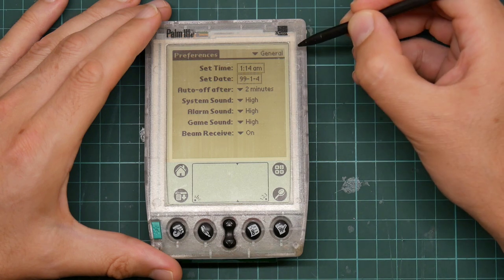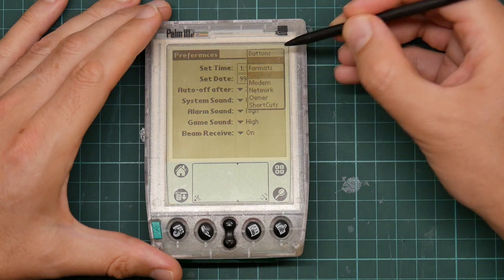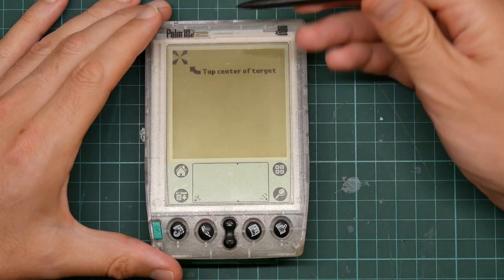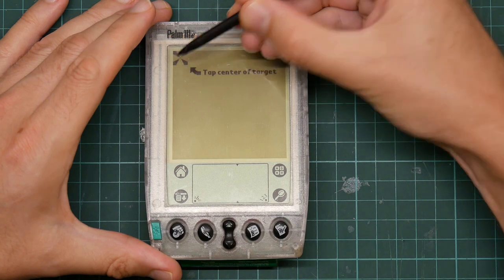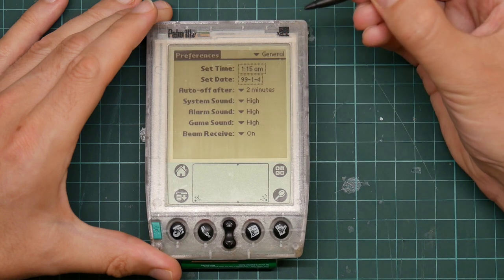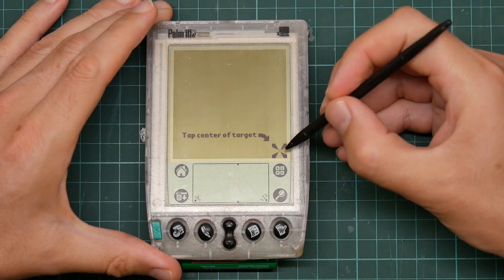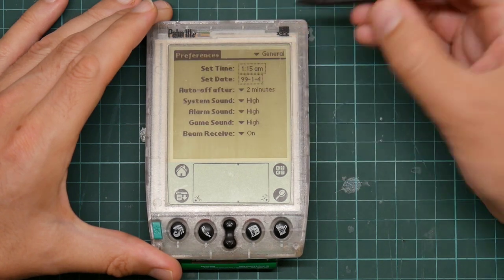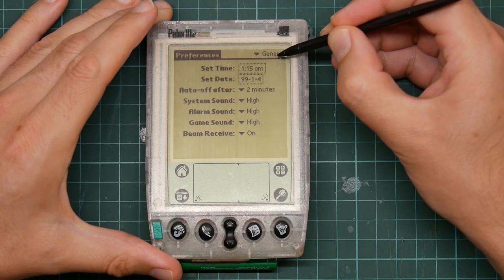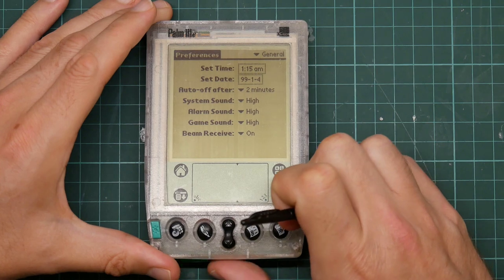General options: sounds, beeps. Digitizer — the resistive touchscreen is notoriously unreliable, so you have to calibrate it, which happens on startup by touching the targets. I believe I have just calibrated it based on my parallax, so I should now be able to press the button easily. But from your perspective, it'll look like I'm touching in entirely the wrong place — anyway, that's your problem, not mine.